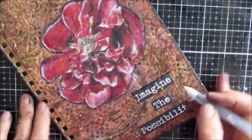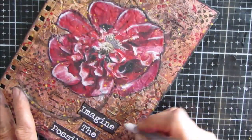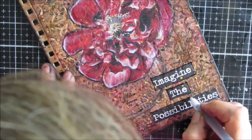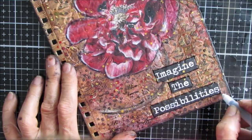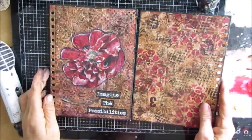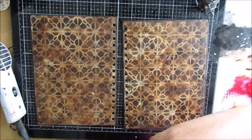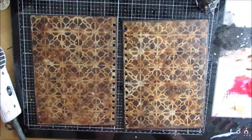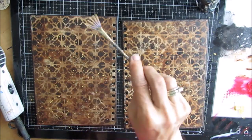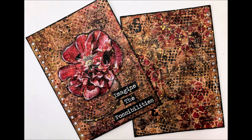My Secura Glaze Pen - I'm just going around the sentiment just to finish it off and tidy up the raw edges. Then I put this book together. I hope you enjoyed it. I hope you give this a try. Any kind of coil book will work. Thanks for watching. We'll see you with the next video.